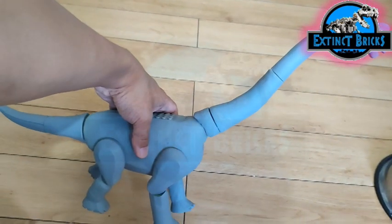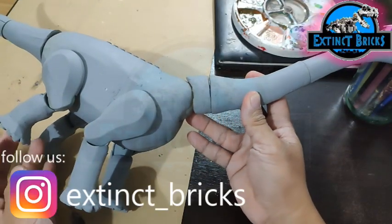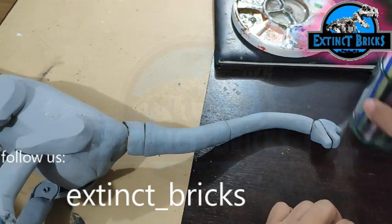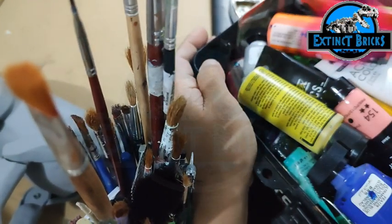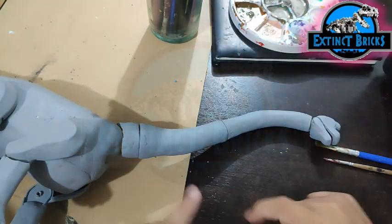We have it already primed with Bosny number 68 in grey. Now that it's dried, it's time for us to paint this particular figure. We'll be needing several brushes, acrylics, and some water to start the painting.